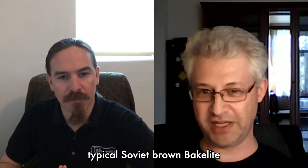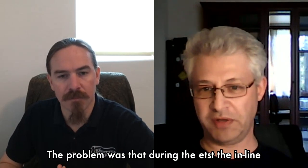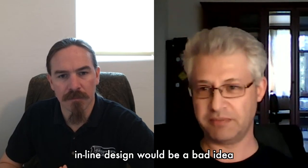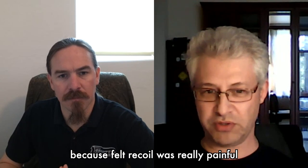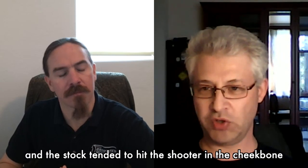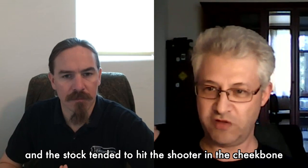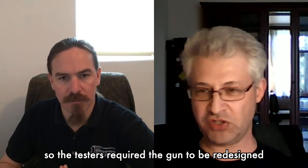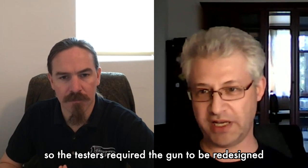The problem was that during the tests the inline design proved to be a bad idea because felt recoil was very painful and the stock tended to hit the shooter in the cheekbone. So testers required the gun to be redesigned.